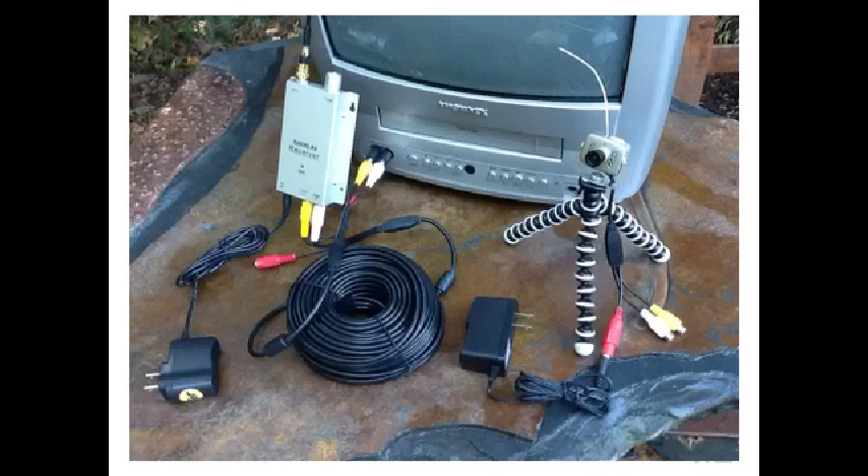Obviously the reception is going to be better if the receiver is only twenty feet away from the camera versus one hundred feet. To do this, simply plug one end of the hundred-foot extension cable into the TV and the other into the receiver, then string this wire out carrying the receiver as close to the camera as possible. The only limiting factor is that the receiver needs to be close enough to plug in the power adapter.